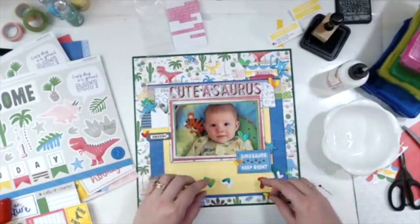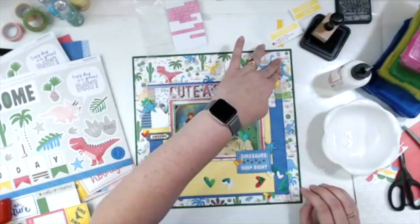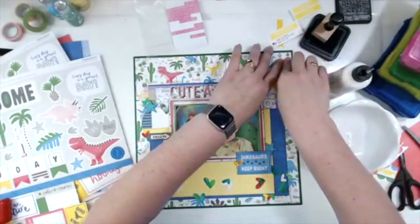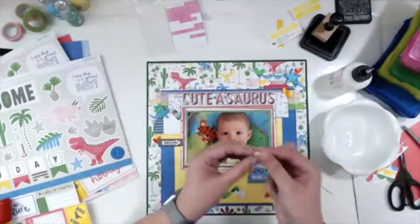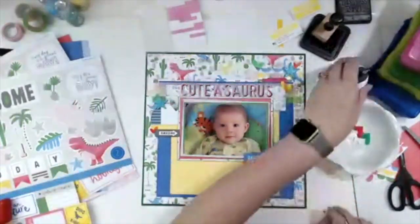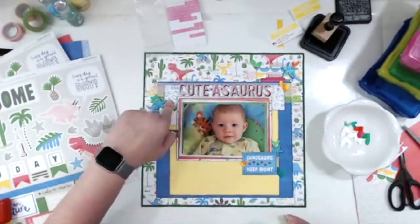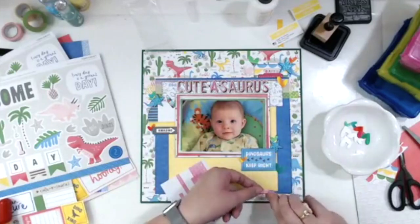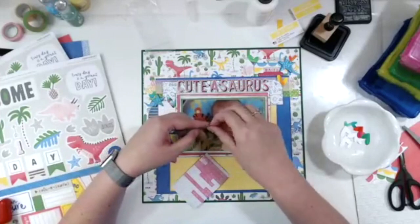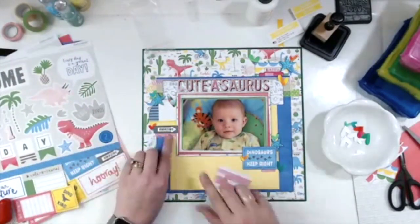I'm adding the hearts in groups of three, trying to balance out the colors. The one on the Dinosaurs Keep Right sign is a very yellow heart, so I made sure to put it on top of the blue. I come back to it because I'm not pleased with the left side — you can't really see it well. I'm also pulling some stickers: the little pink one at the bottom says 'meet cute,' the one by 'beautiful' says 'keeper,' and the one by the Amazing sign says 'you make me happy.'